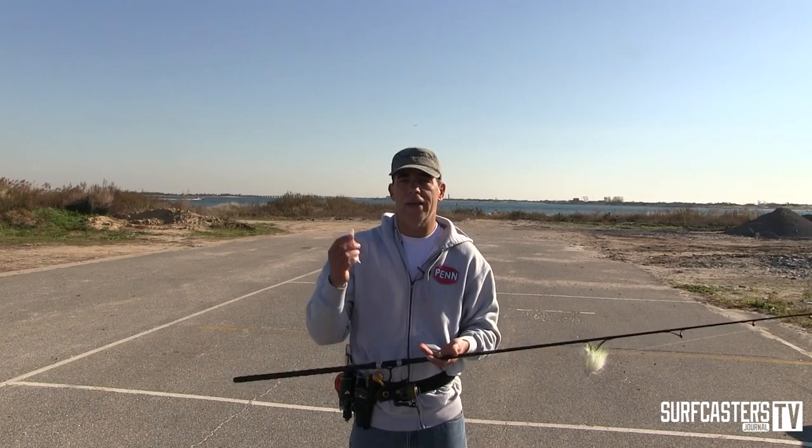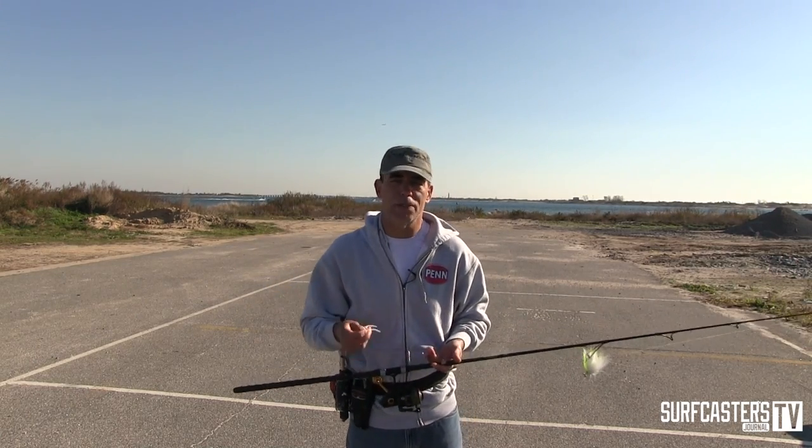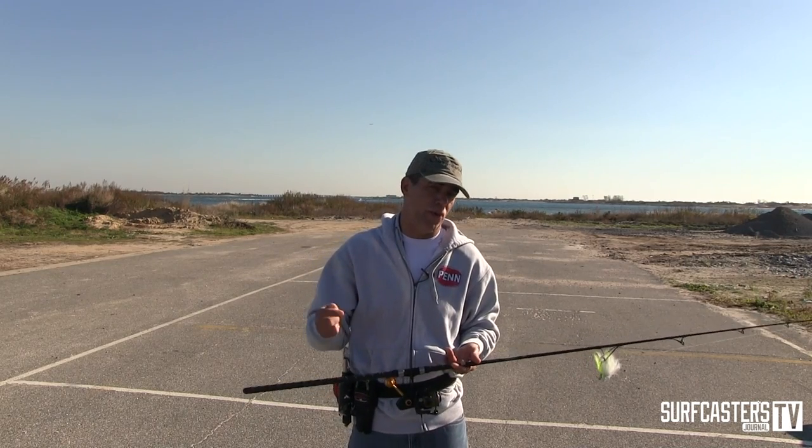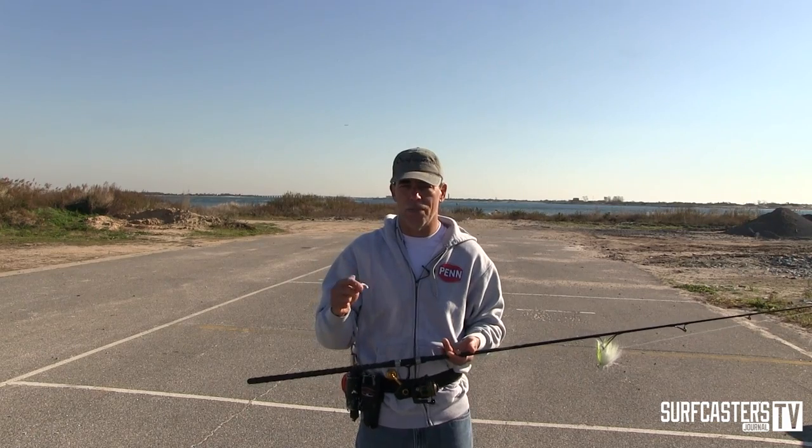And this product has been very good. I had one pork rind last about 100 bass before it just slipped off the hook — it didn't even break. I haven't caught a lot of bluefish, so I cannot tell you how durable they are with bluefish.